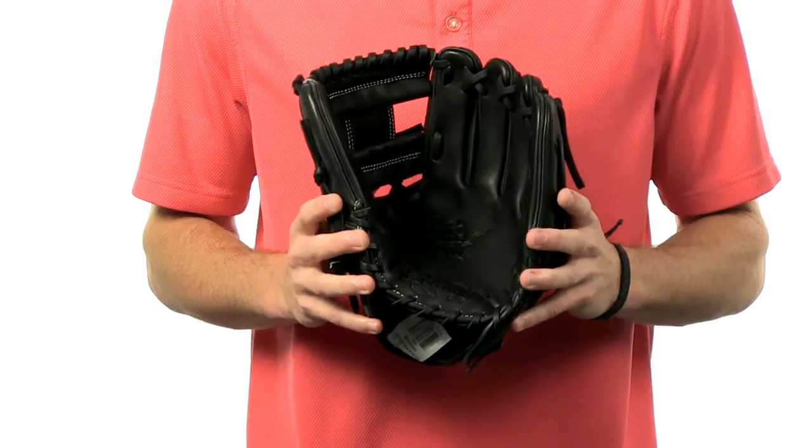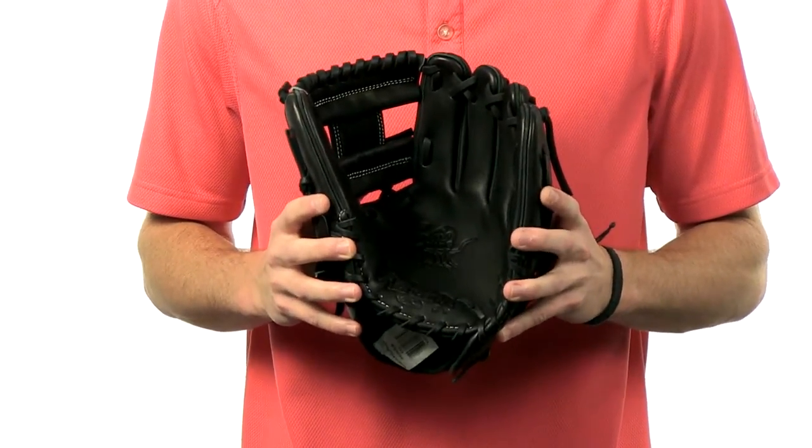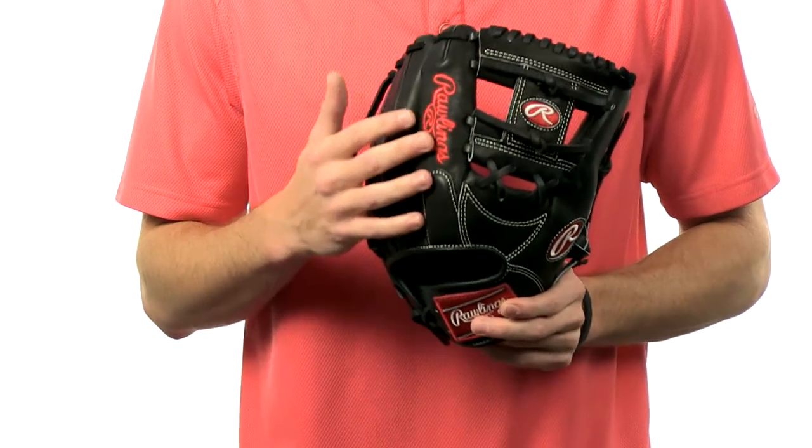My name is Kelby and this is the new Rawlings Heart of the Hide Baseball Glove. This glove features the same pattern that's worn by Jose Reyes, is an 11.5 inch pattern, features a pro eye web, and also the soft full grain leather on the palm and finger back lining.